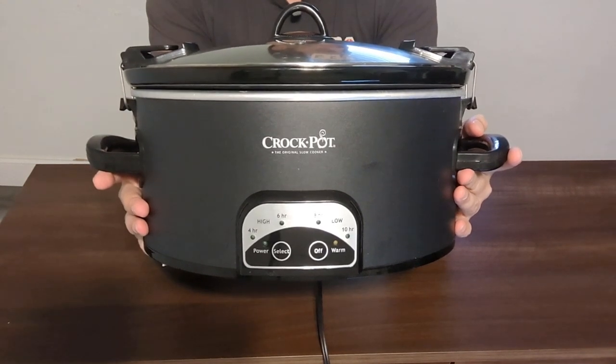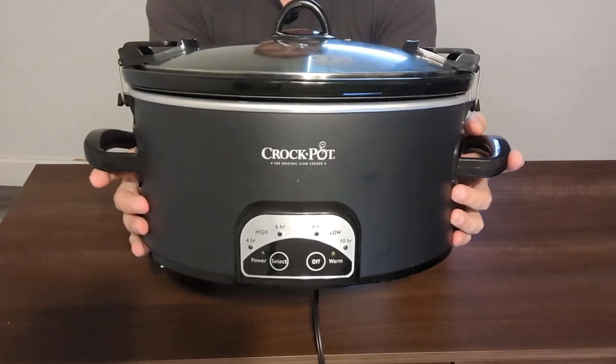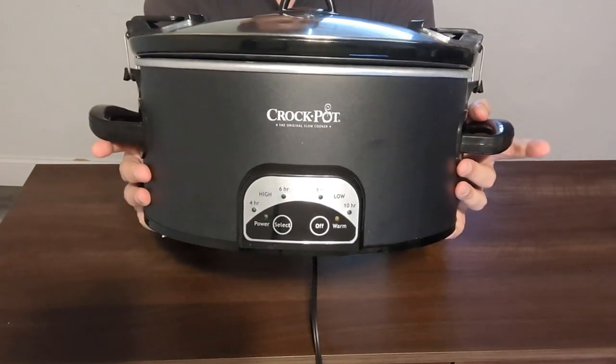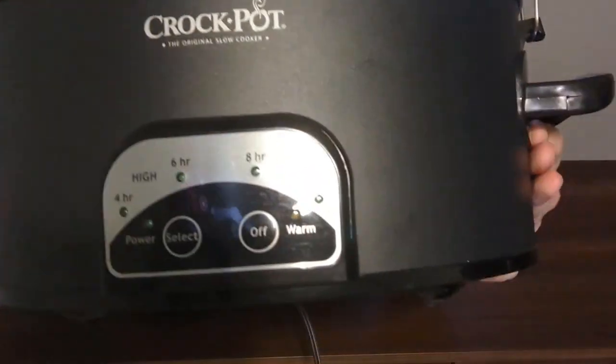This right here is the 6-quart Crock-Pot Smart Programmable Cooker in Stainless Steel. The outside is stainless steel, and it has really easy functions — it is pretty simple to use.